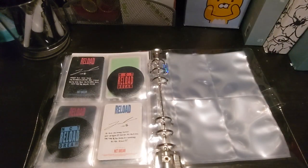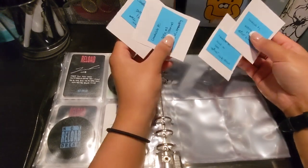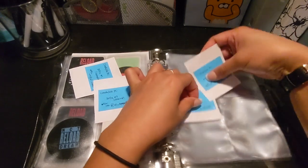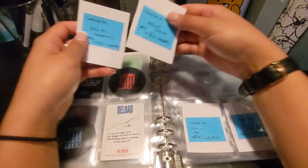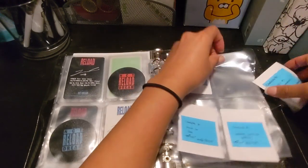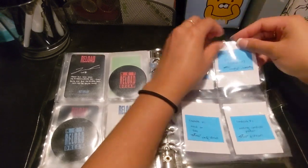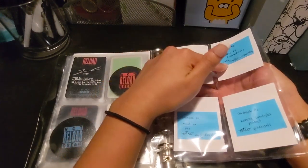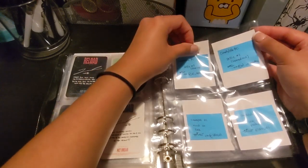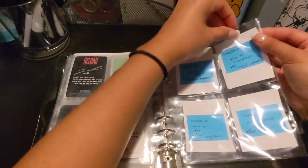I have the Candy Lab pieces coming in, and I believe one of them was cancelled, but I don't remember which one. So we're just going to figure out when it gets here. I have the two concepts and the two selfies, but I don't know which of the selfies is coming in and which one got cancelled. Maybe in an updated video we'll sort those photocards and put them all together.